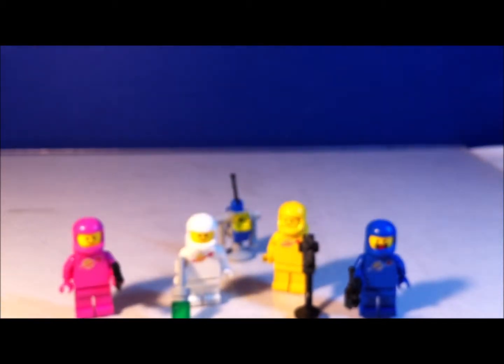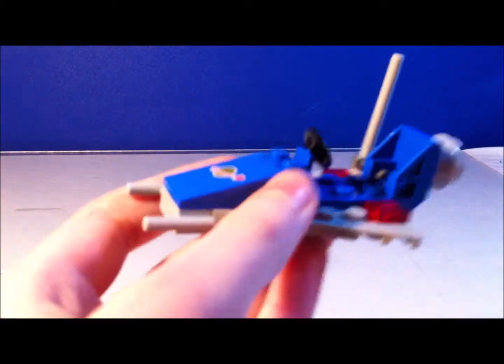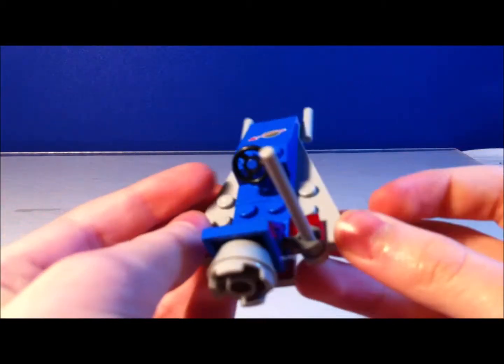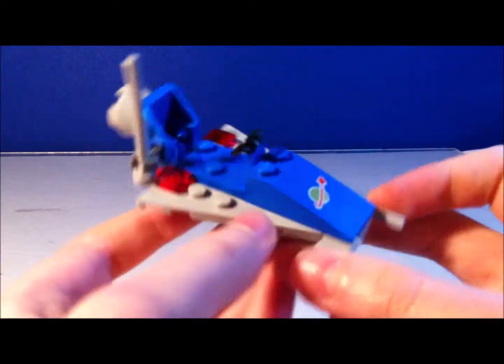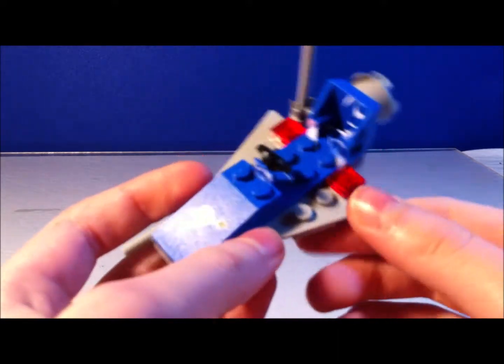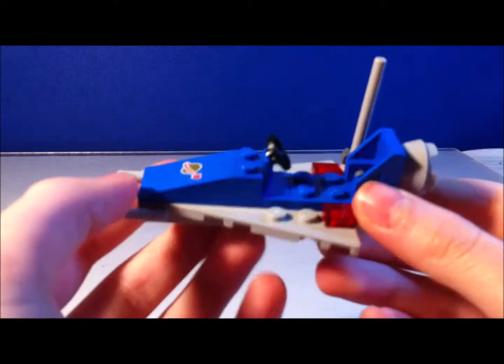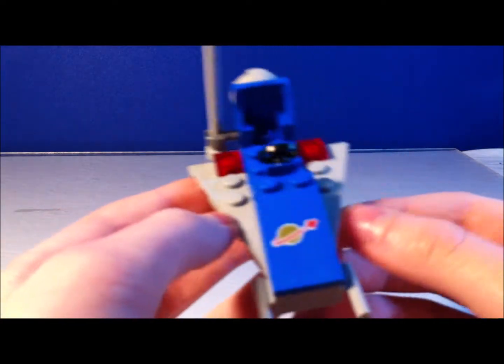So let's move on to the set itself. The first vehicle you have in the set is this classic space kind of spaceship cursor thing. This is actually, I believe, an exact build from the 80s with new pieces — new pieces as in they were made now.